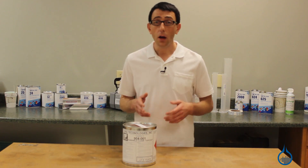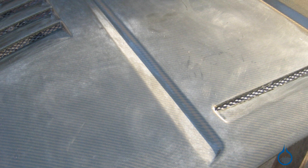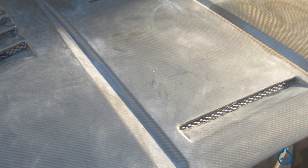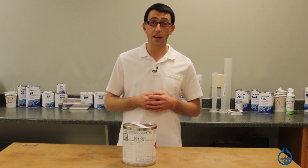Without a protective coating, carbon fiber parts oxidize and turn yellow over time. The hood shown here had a dark, deep, glossy finish before being exposed to the sun. Since it wasn't protected, it turned yellow, hazy, and cloudy. Sunshield gives you the deep, glossy look and dark carbon appearance while ensuring it won't fade in the sun.